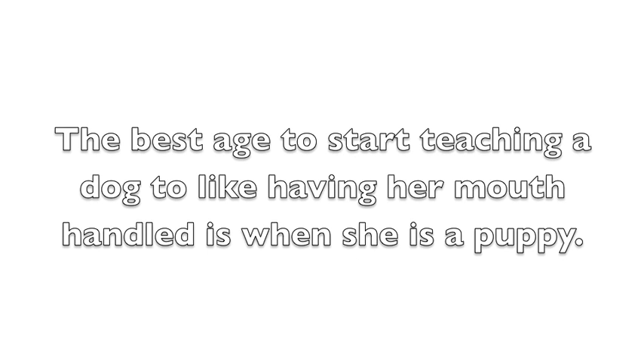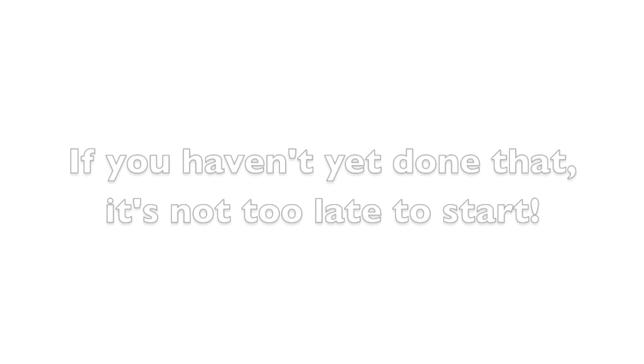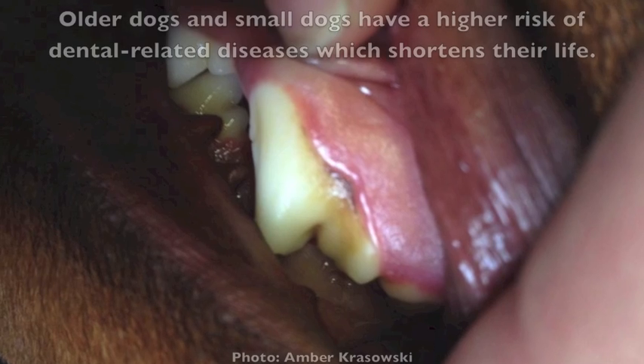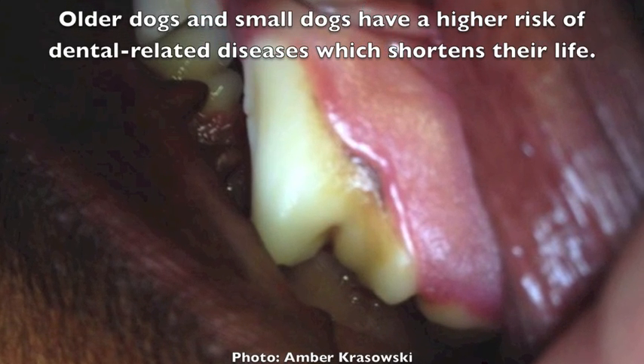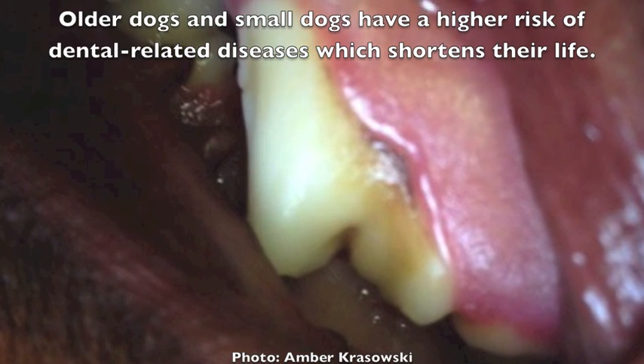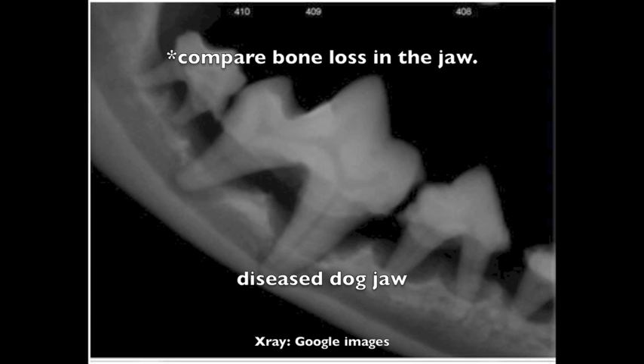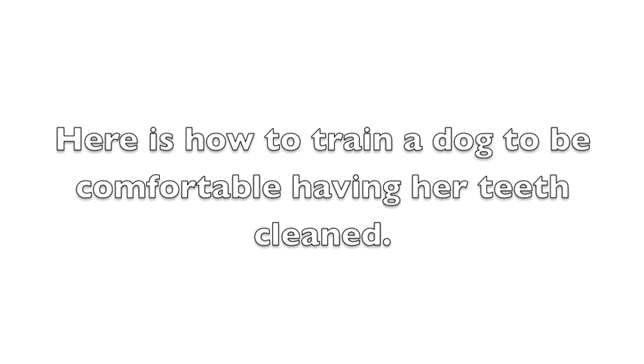The best age to start teaching a dog to like having her mouth handled is when she's a puppy. If you haven't yet done that, it's never too late to start. Older dogs and small dogs have a higher risk of dental related diseases which shortens their life. Teeth need to be cleaned regularly to prevent plaque and tartar buildup and bacterial infections that lead to bone loss in the jaw. Here's how to train a dog to be comfortable with having her teeth cleaned.